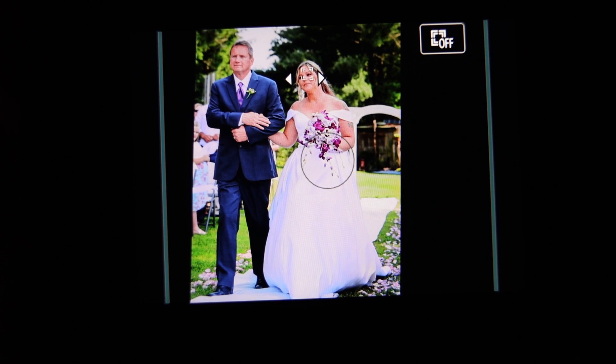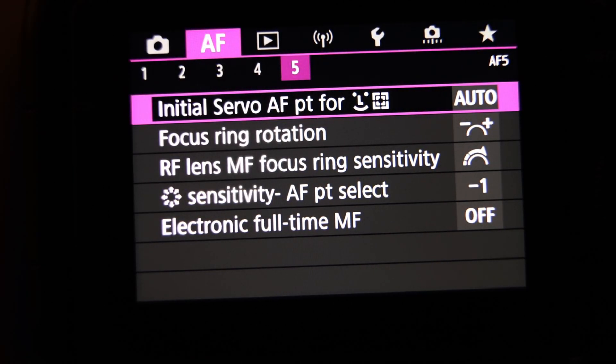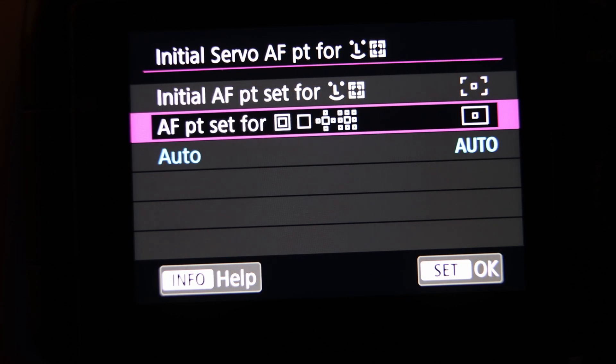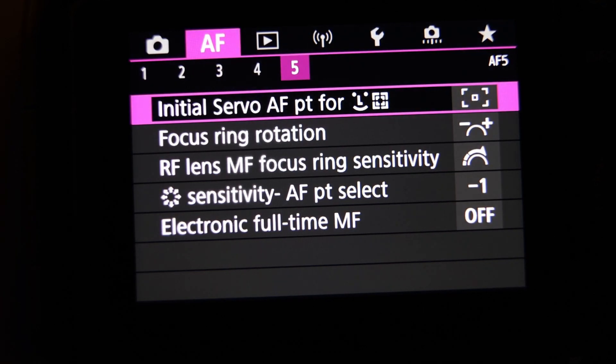To get rid of that, go to the menu, autofocus section, tab 5, top line: initial servo autofocus point. Instead of auto, change that to one of the other two settings. I used the top one — I think you can use the middle one just as well.